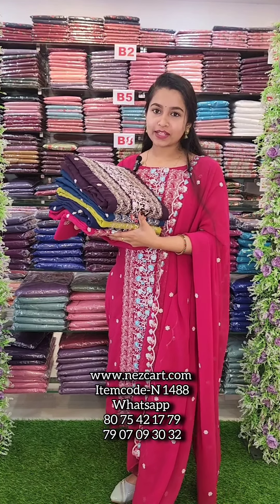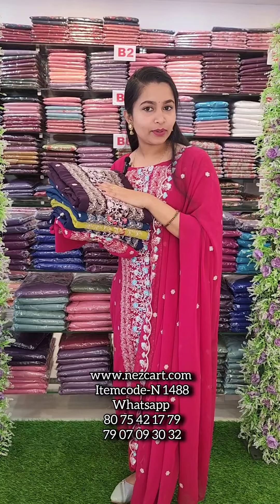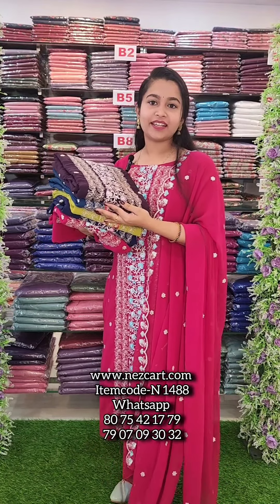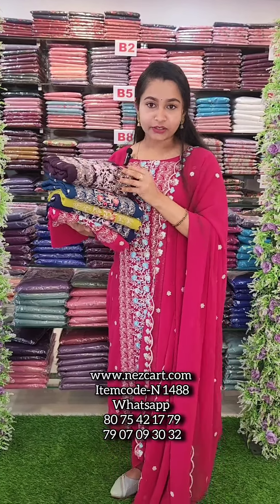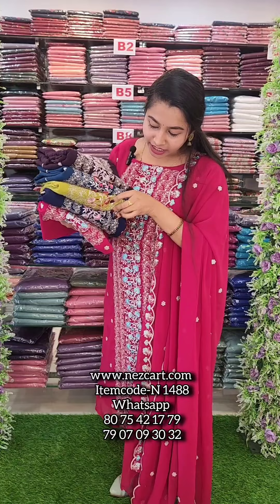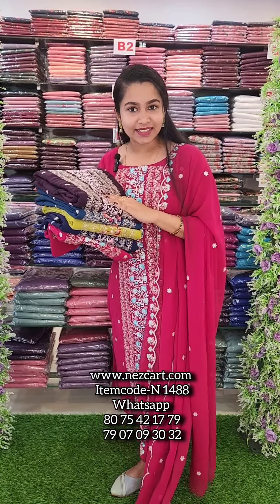Hi all! Welcome back to Fashion Week Designs Cuttapana. We have a few more collections here in George's fabric. We have a black cherry, a peacock blue, a light green shade, a navy blue, and a magenta color. Let's go to the details.